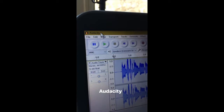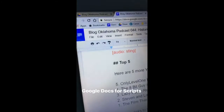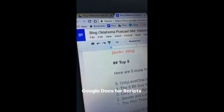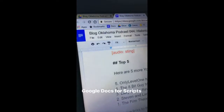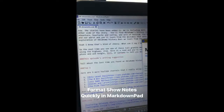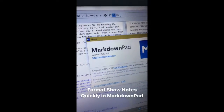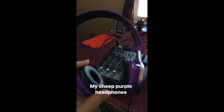I write up the podcast throughout the week using Google Docs. I find it reliable, I can use it just about anywhere, and it's free. When I get ready to publish the show notes, I copy the script over from Google Docs into Markdown Pad, where I use Markdown language to quickly format the show notes.